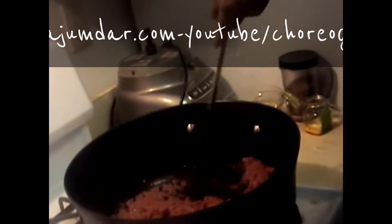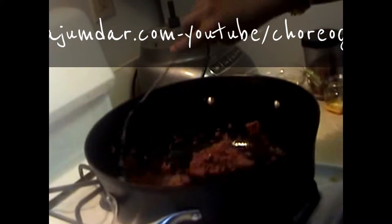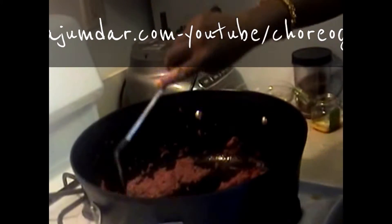I'm starting the preparation now, frying the onions till they are golden brown. Some people prefer to add green chilies as well. The onions need to fry for about 5 to 10 minutes in this fashion.